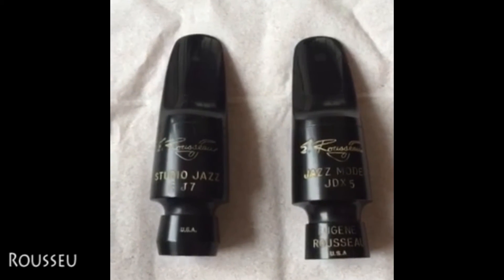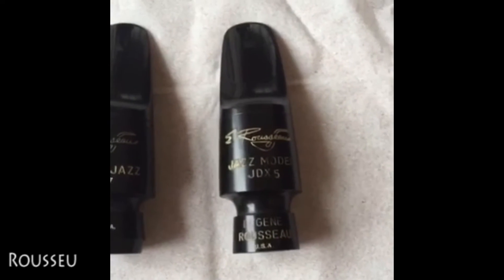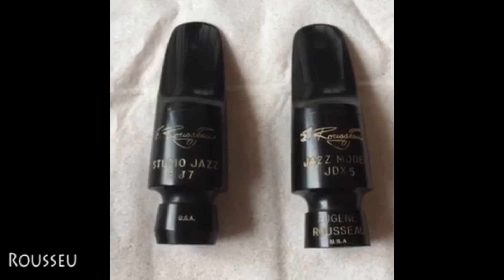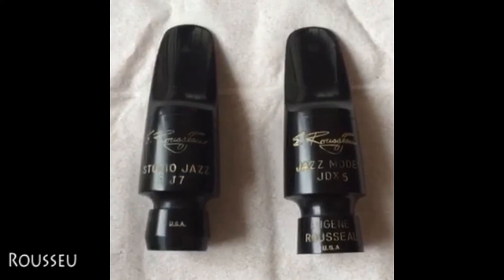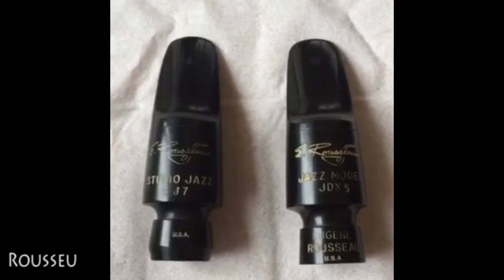ルソーというマウスピースですね。左手がスタジオジャズモデルの7番、右手がジャズモデルの5番になります。ルソーというのはアメリカの奏者の名前で、かなり著名なサクソフォン奏者ですね。彼が設計に携わっているということです。